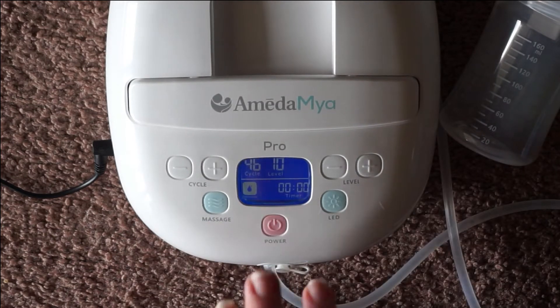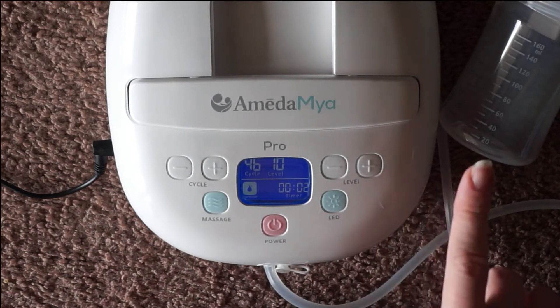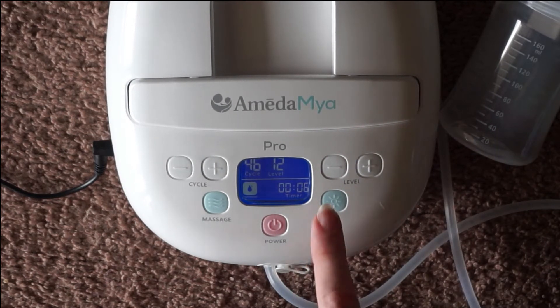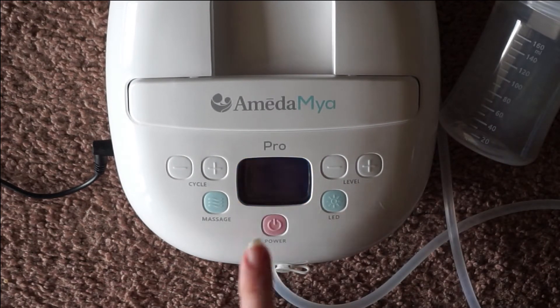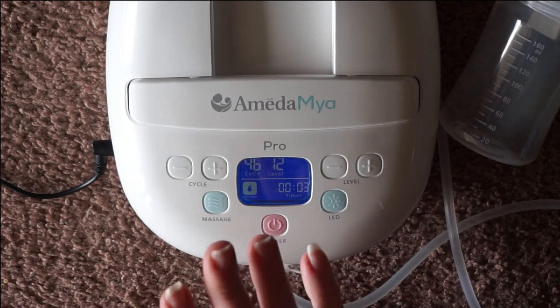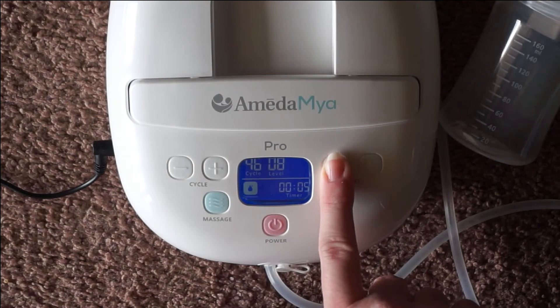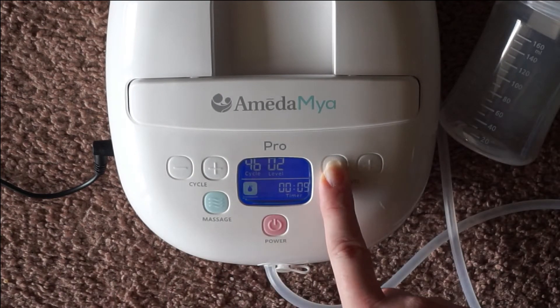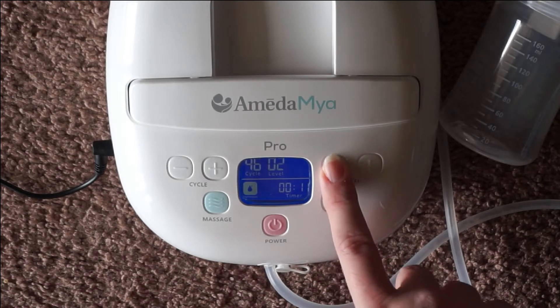If we go ahead and turn this on, I have it started up at a different level — I just want to show you this. It is going to start off wherever you left it at. You can see I increased it, turned it off, turned it back on, and it's exactly where we left it. For that reason, you're going to want to remember to either decrease your settings before you're done or turn it down once you start up again.